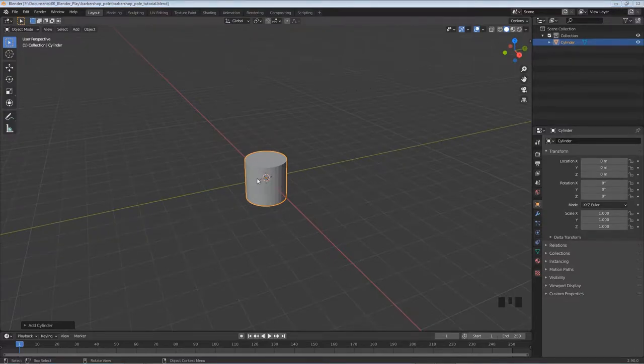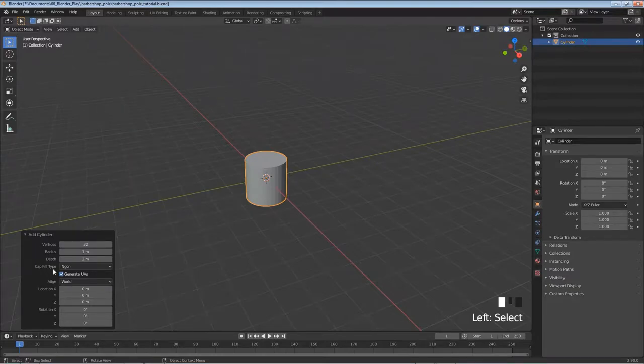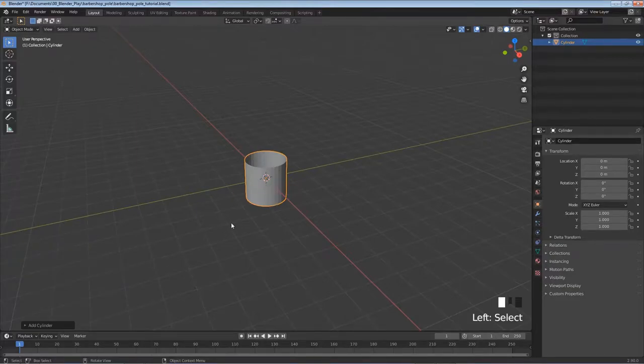Whenever you add a new object there's a little box in the bottom left. Click to expand it, and the thing I want to change is I don't want a cap, so I'm going to click on End Cap and click Nothing because I don't need the top and bottom on the cylinder. Then I'll close that box.